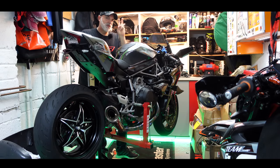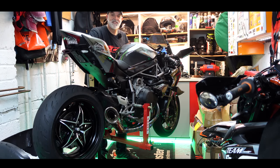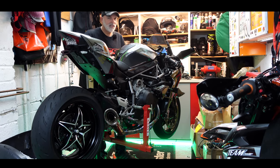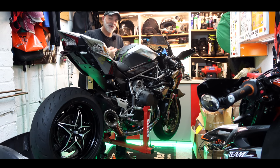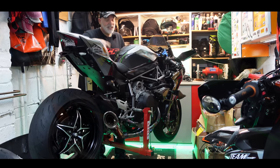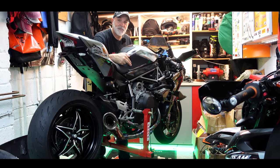Welcome back to part two of Project Saggy Bottom. This is where I take a perfectly good Ninja H2 and oldify it — make it more suitable for an old fart like me, a little bit more comfortable. In the last episode we installed the Louis Moto seat cover and gel insert. Since then I've also fitted some easy grip tank pads.